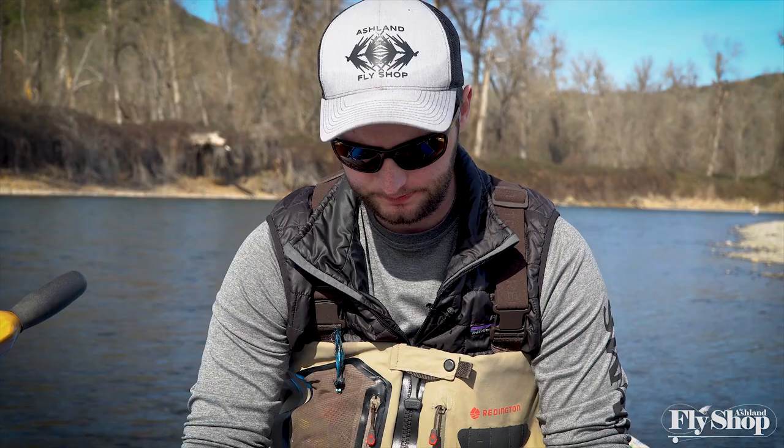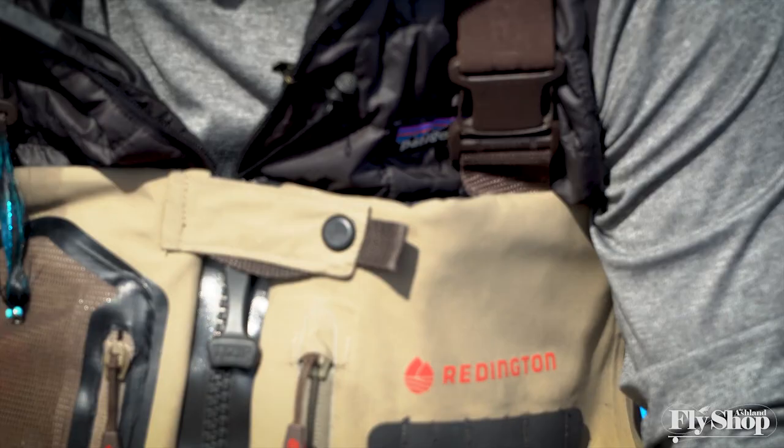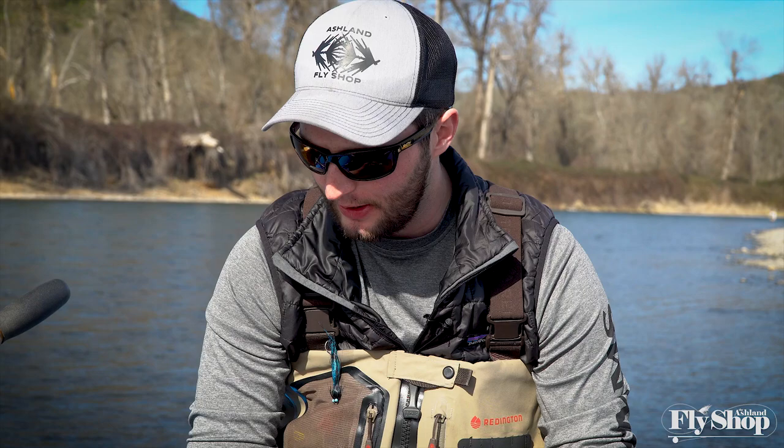Hey folks, Marcus here from the Ashland Fly Shop. I was just getting rigged up to go step into a run here and the very top of my sink tip is really bit into — you can see the core of the sink tip in there. I just had a customer in the shop that this happened to last week and wanted to talk about some of the things I think about in preventing that or working around it.